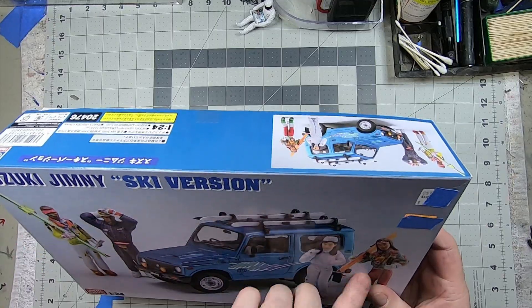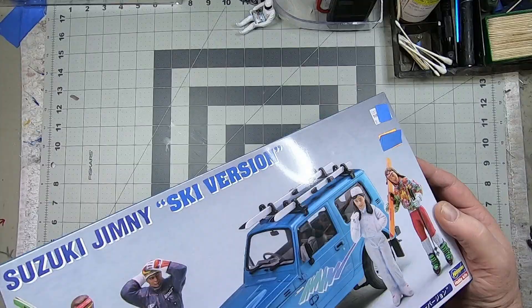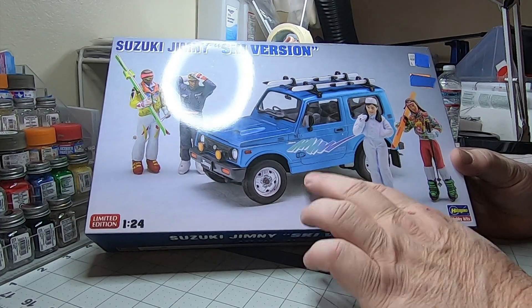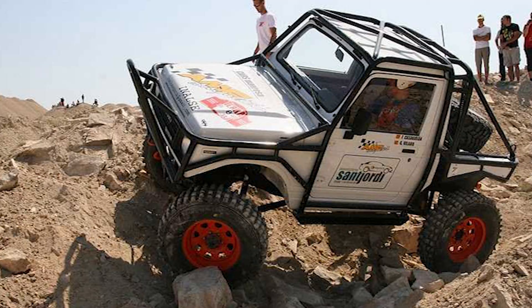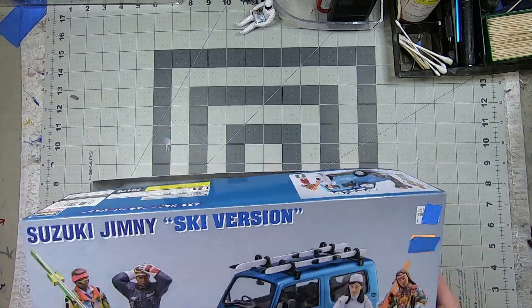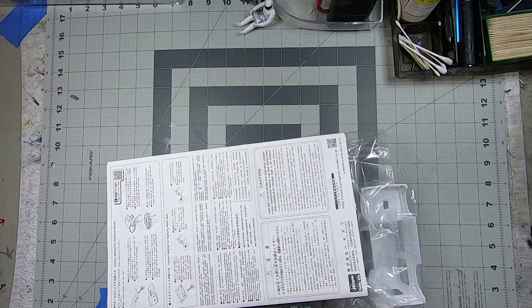Not sure what I'm gonna use them for or how I'm gonna paint them up, but pretty excited about this one. It's a cool little car — I've seen these built before. These things can out-wheel quite a lot of vehicles, they're pretty amazing little rigs. So we're gonna do like we do — pop the top, flip it, and check it.